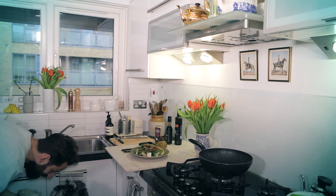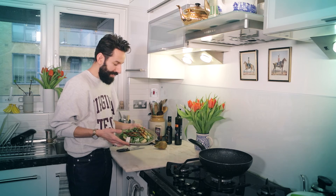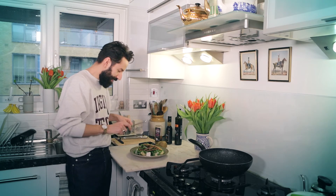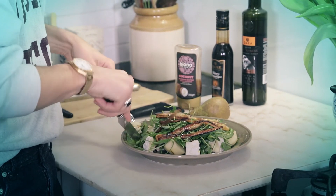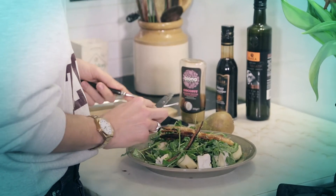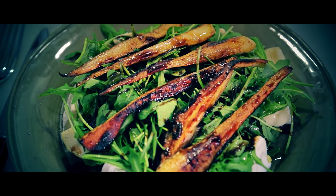Do you want to try some salad? Here it is — orgasmic salad, that's what it is. Parsnip, pear, camembert — basically something which I really want to have in my stomach right now. Let's not waste time. Pear, cheese, parsnip, rocket. Mmm. Oh my god. So much pleasure. Thank you for watching the video and if you like it, please subscribe because we have a lot more for you coming up.